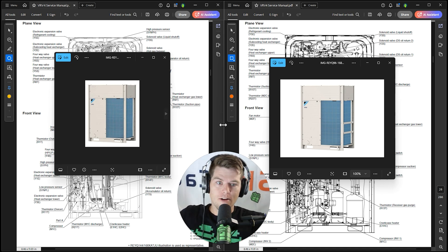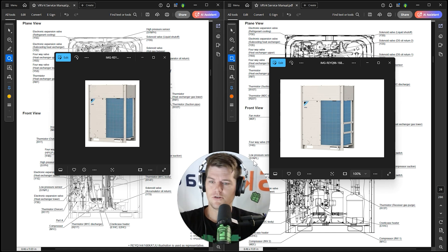You have two units here, one on the left and one on the right. These units look exactly identical to each other because they kind of are. We went from VRV4 to VRVX in a very short amount of time.